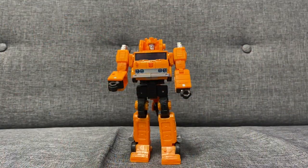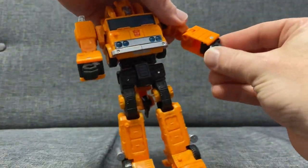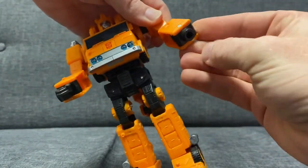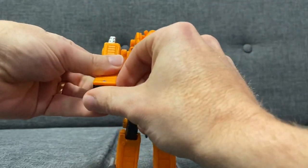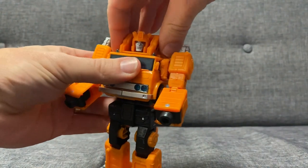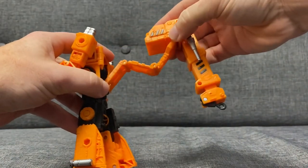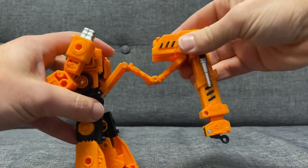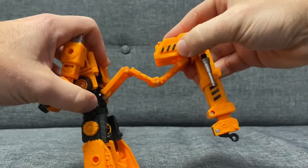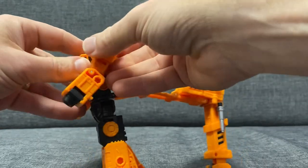Complete transformation process for Voyager Class Earthrise Grapple. What we're going to do is fold the fists into the forearms like so, turn it around till you've got these holes at either side. Then we're going to separate the head and this whole back part — it'll come right out and you can fold it right out, cascading out in one, two, three long pieces. We can leave this out of the way for now.